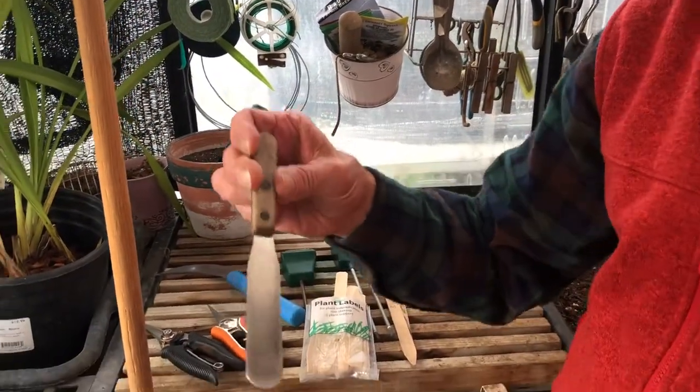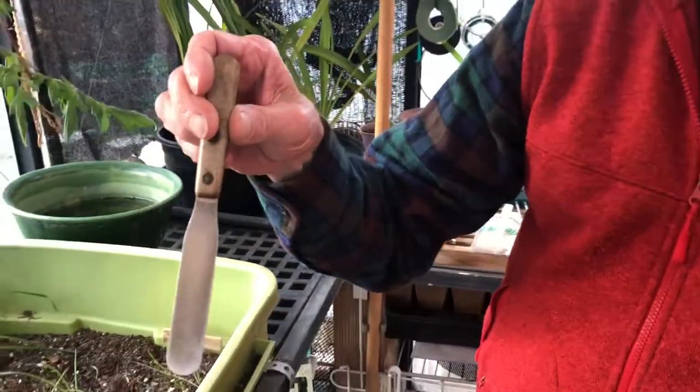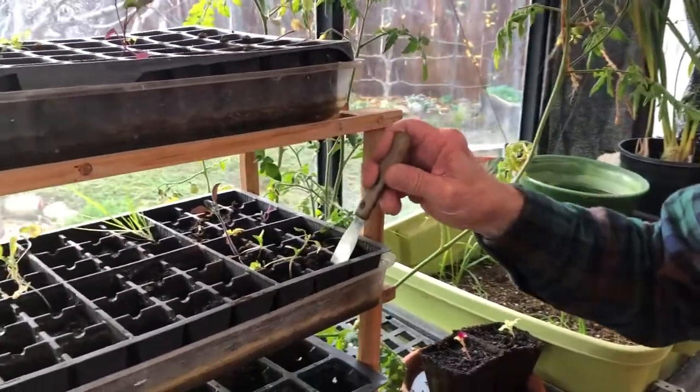Here's some kind of a kitchen tool, and I use it for when I'm transplanting my seedlings — I can just pop them right out.